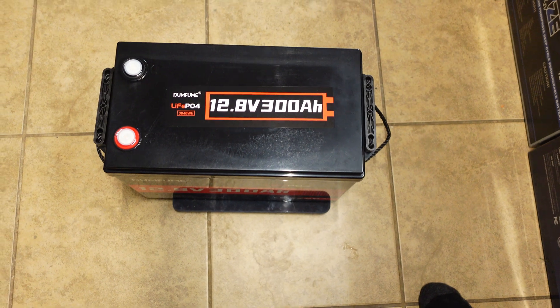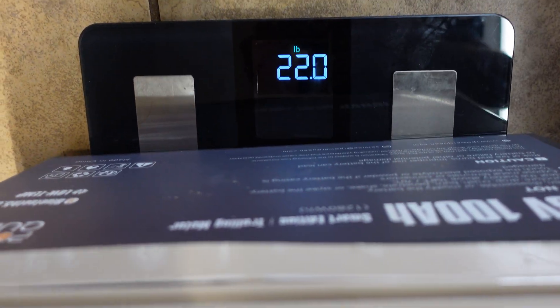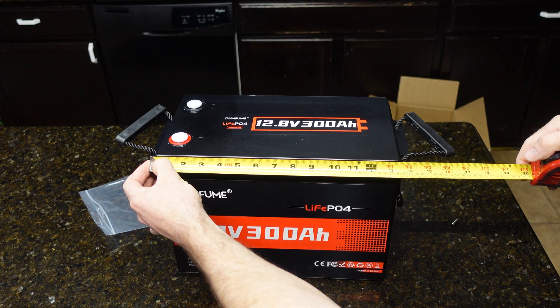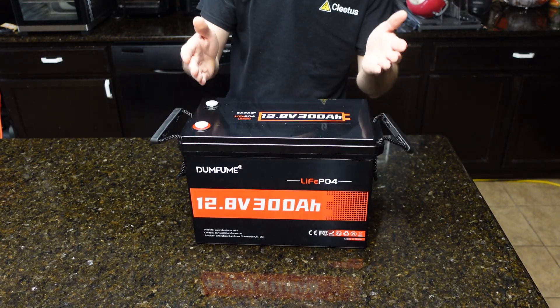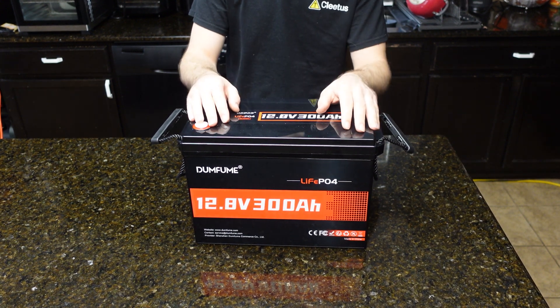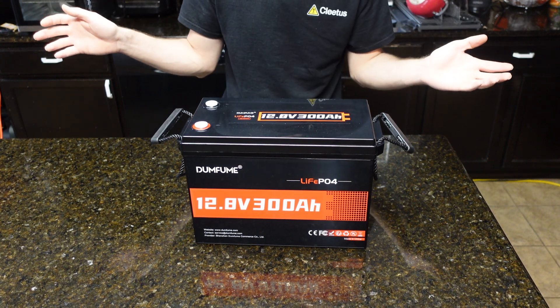It weighs about 57.5 pounds — heavy, but expected for 300 amp hours. A standard 100 amp hour battery weighs 22 pounds for comparison. Dimensions are 13.5 inches long, 7.5 inches wide, and 9.75 inches tall. At the price I paid, you could buy four of these for around $1,200 and have a 300 amp hour 48-volt battery — that's over 15 kilowatt hours of capacity.